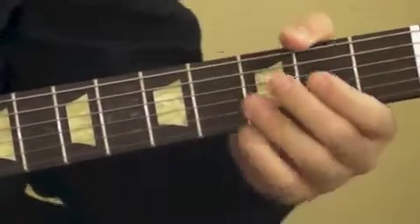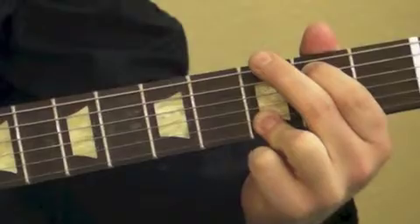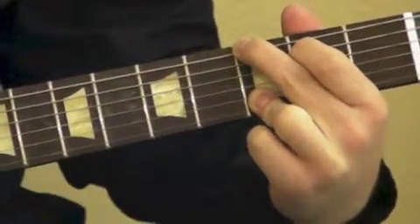And then the last chord is G — very common chord. You'll do your first finger on the fifth string, second fret. Your second finger will go on the sixth string, third fret.